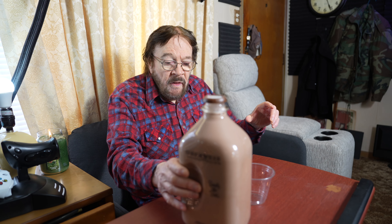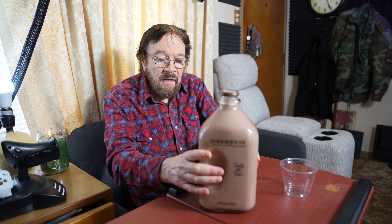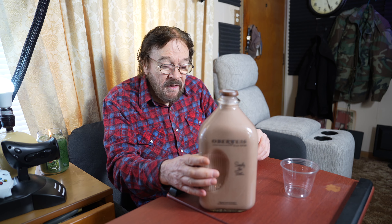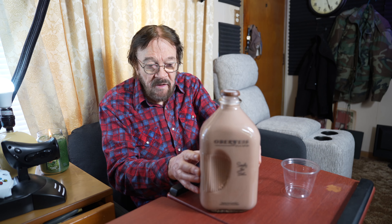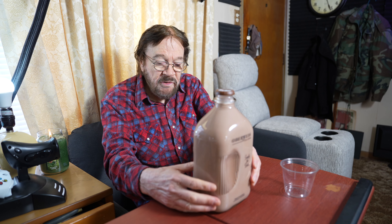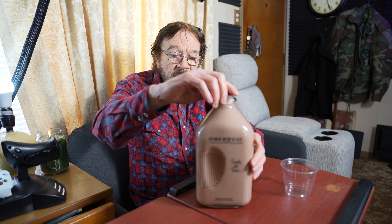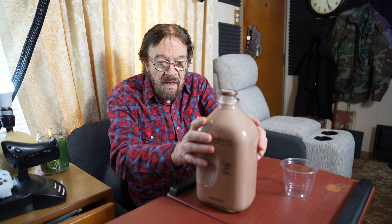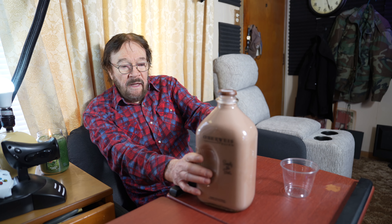Do-it-yourself Del here, and we have some Oberweiss chocolate milk. As we can tell, it's a family business, and they do have a telephone number and a website, but there's no chart with the ingredients and the daily values and all that sort of thing. This is a glass container.